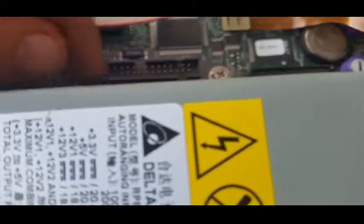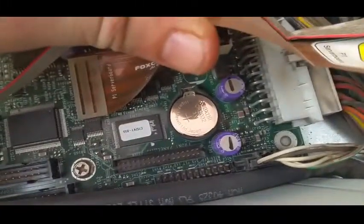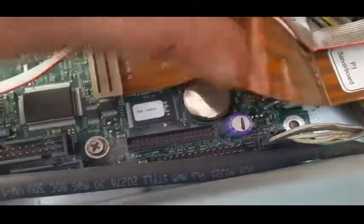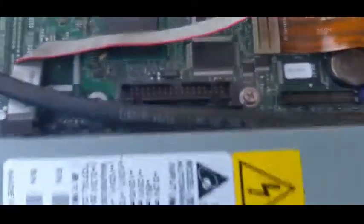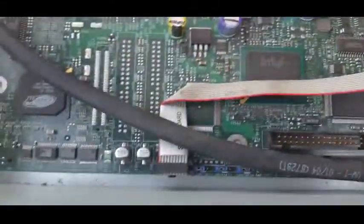Floppy IDE, IDE hard disk connector — so you can plug some IDE stuff into it. Clock battery. And that's it — that's the whole box and dice of this board.